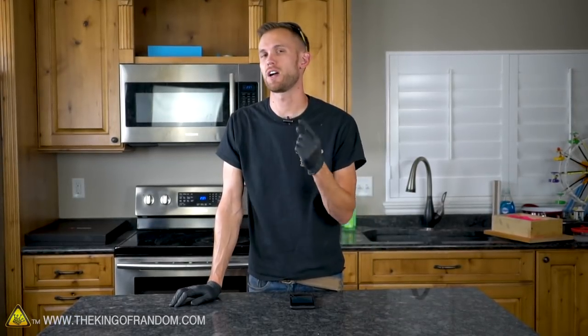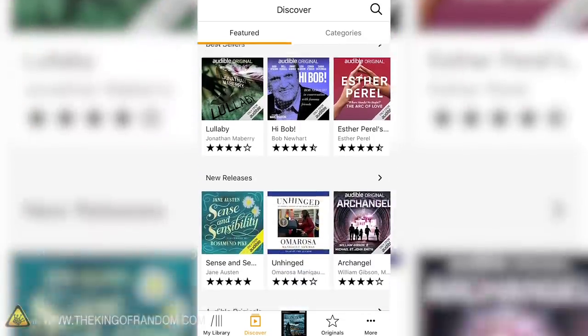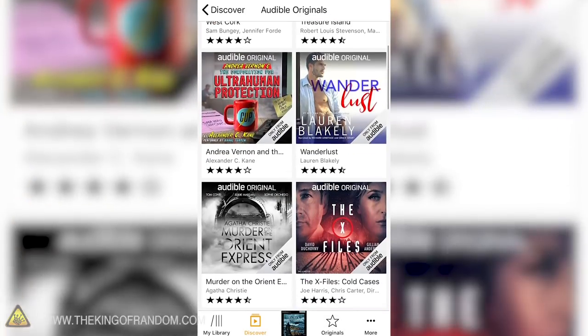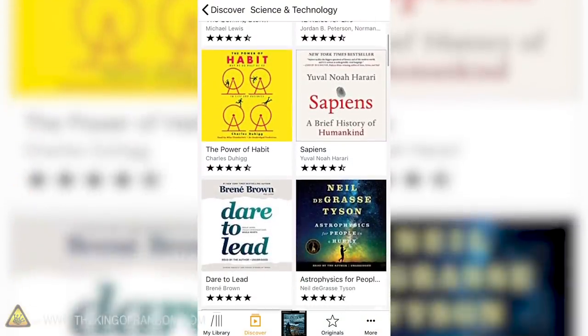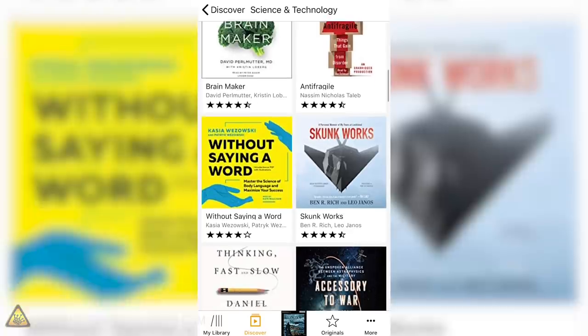Before we check on that ice, we want to talk a little bit about Audible, the sponsor for today's video. Audible has the largest selection of audiobooks and they're always adding new content. Something new they've just released is called Audible Originals — exclusive audio titles created by celebrated storytellers from theater, literature, journalism, and more. Since these pieces are exclusive to Audible, you can't get them anywhere else. Audible is offering new listeners a free 30-day trial that comes with one credit good for an audiobook and two credits good for Audible Originals. With Audible, all of your media is yours to keep even if you cancel your membership.